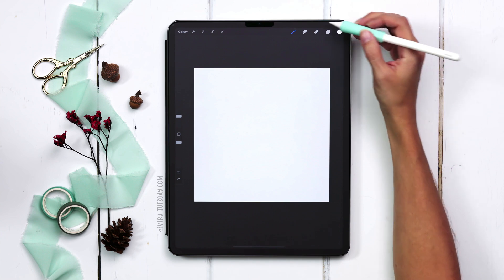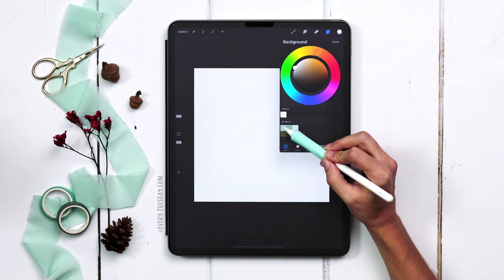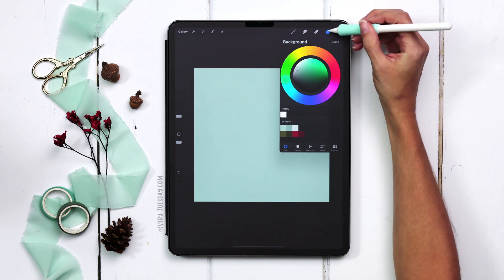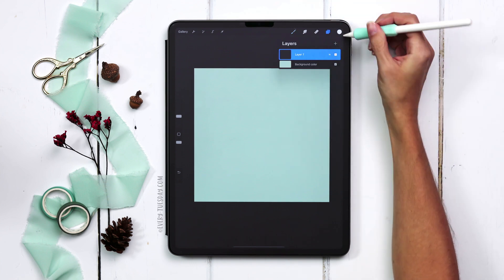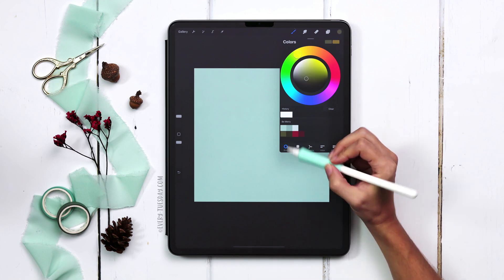The next thing we're going to do is set our background color. Come to your layers, tap on Background Color, and choose the very first one on the top row. Come back to your layers, make sure Layer 1 is selected, and now we're going to change colors to the very first green color on the second row.